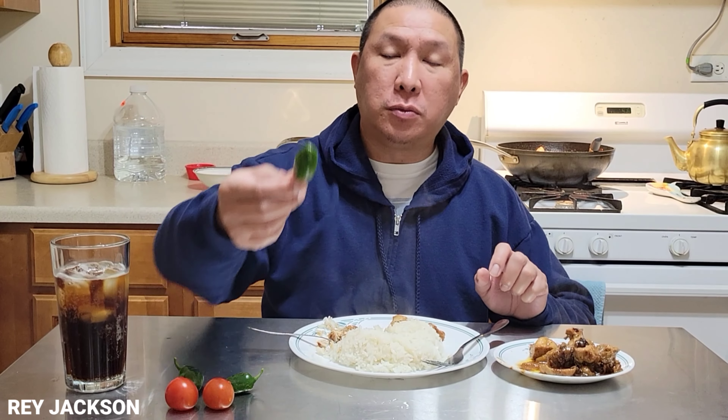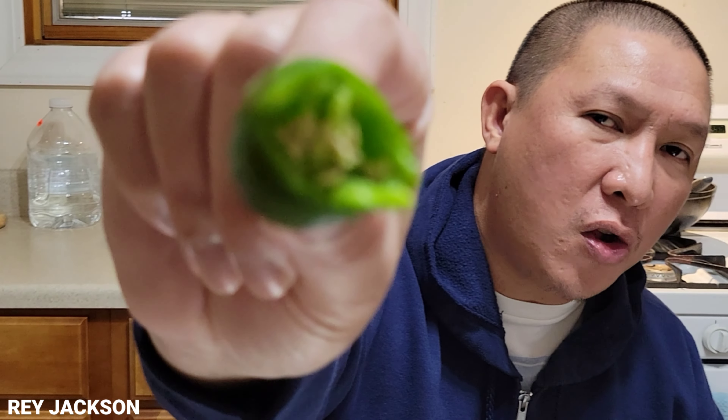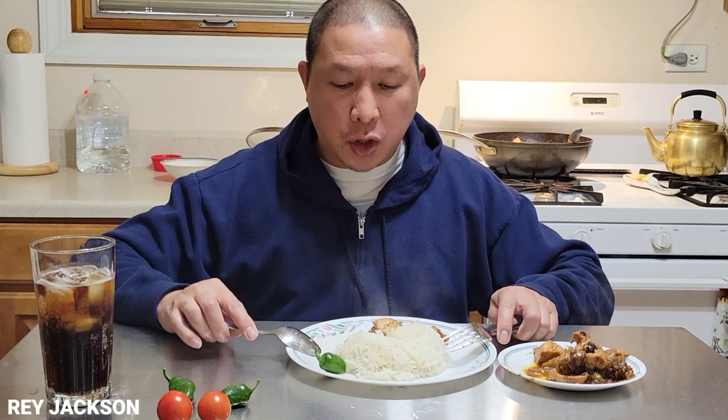One more bite before we finish the video. It's not spicy — there are some bones in there — it's not spicy, guys, it's sweet. It's really sweet. The hot sauce is actually spicier than the dish itself. One more bite before saying goodbye. Let's wash it down with some root beer. Anyway guys, thank you for watching. If you're not subscribed, please like, share, and subscribe, and I will see you guys on my next vlog. Thank you, guys!